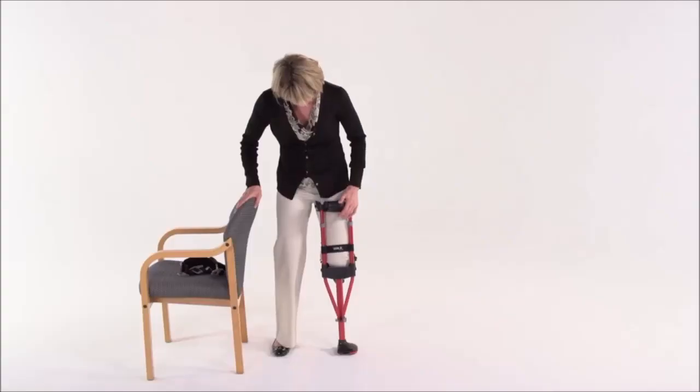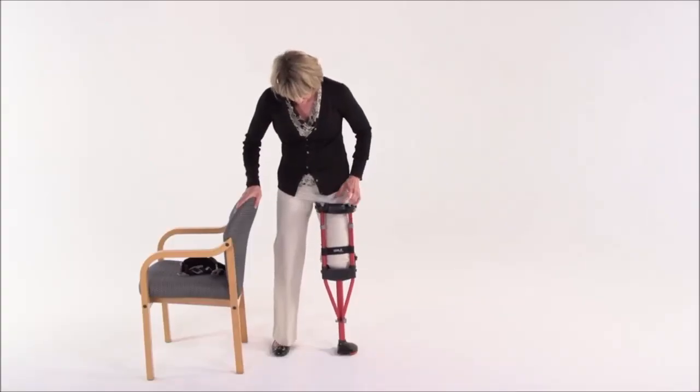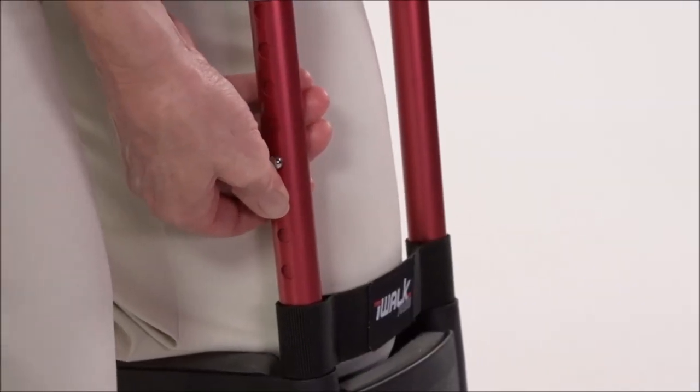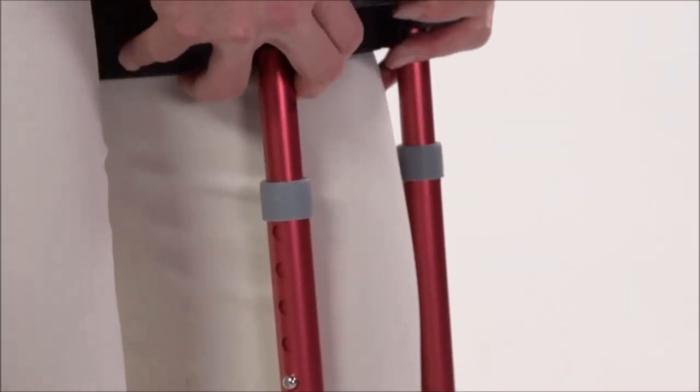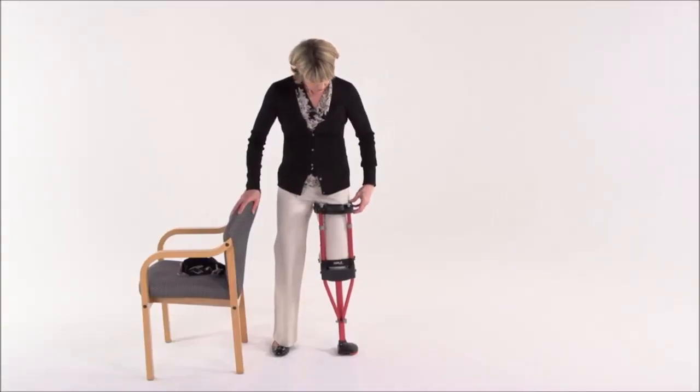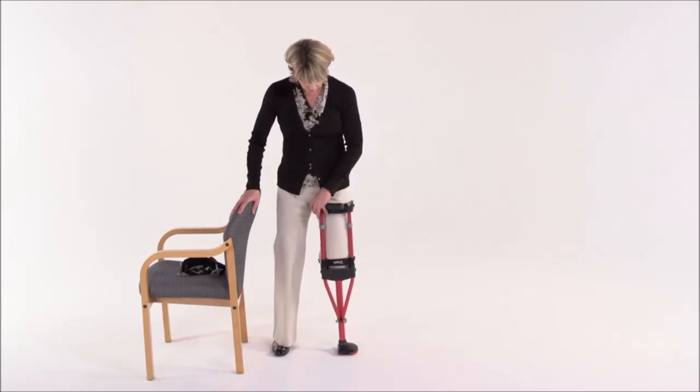Keep kneeling on the crutch and now we're going to adjust the upper section height. The goal is to have the thigh supports as high as possible on your leg, so push in the spring button head while pulling up or pushing down on the handle until you have the correct height. Again make sure the spring head is fully engaged. Next we're going to adjust the thigh supports. These handy gadgets will not only allow us to fit your thigh size, they'll also vertically align the crutch to your leg, so even if you're knock-kneed or bow-legged the iWalk 2.0 can adjust for it.